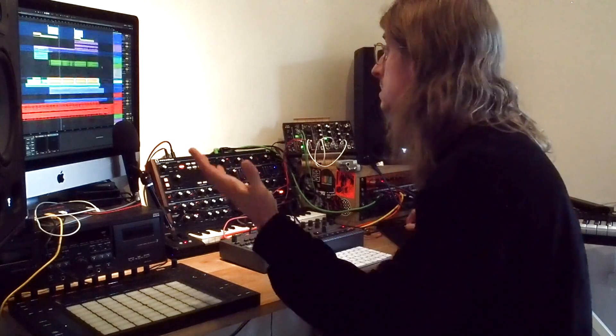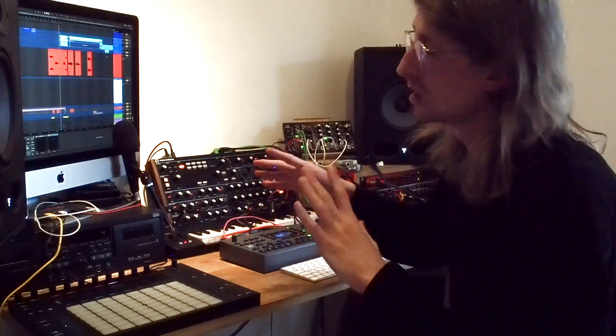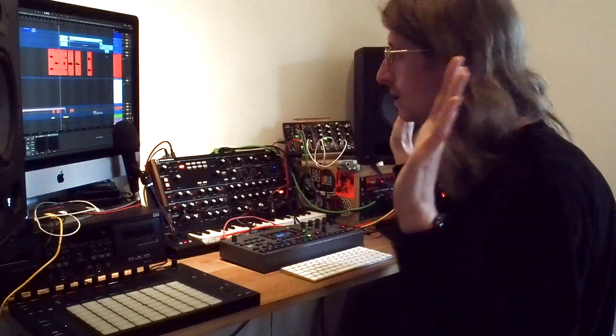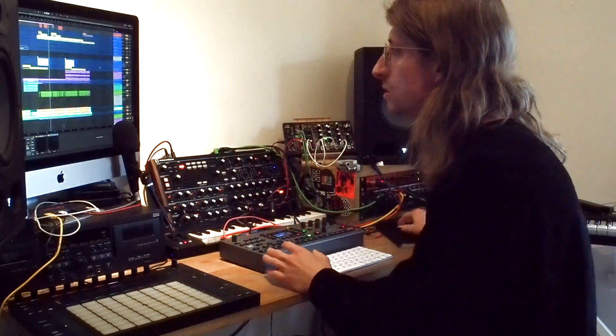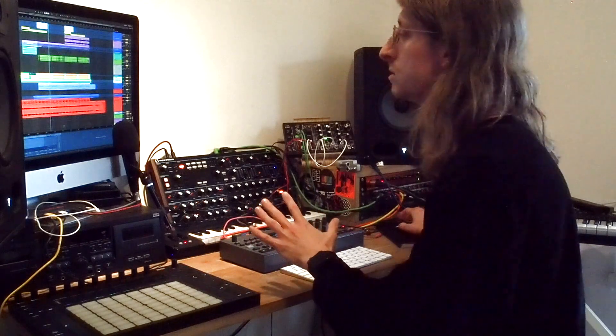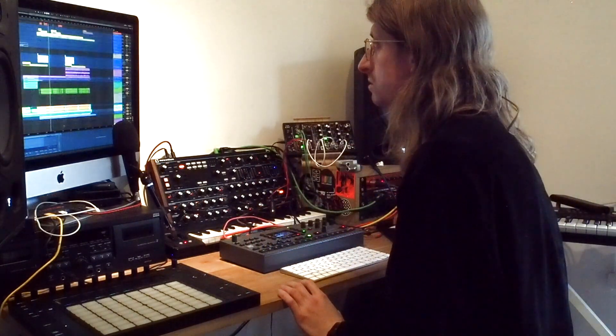The whole thing is sidechained to the kick, but so that I can change how the kick sounds without changing how the whole track reacts, I always separate the two. I've got a track called 'sidechain trigger' — almost like a clock — that just hits when I want it to duck and doesn't when I don't. That gives me total independent control of the mix movement without the kick having to do anything.